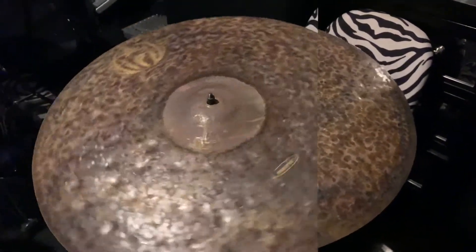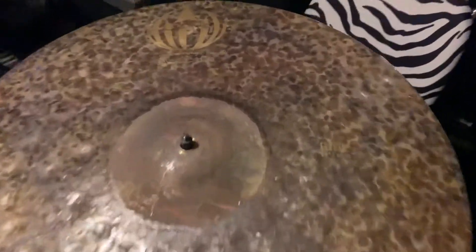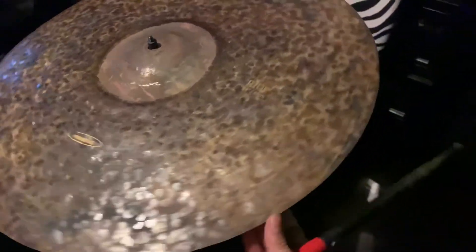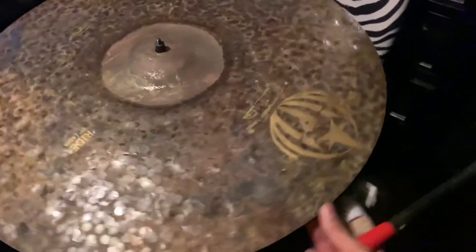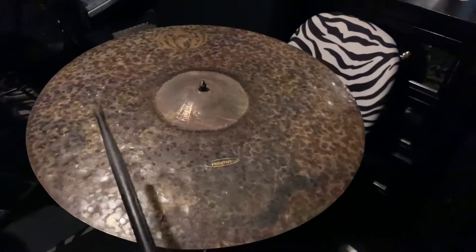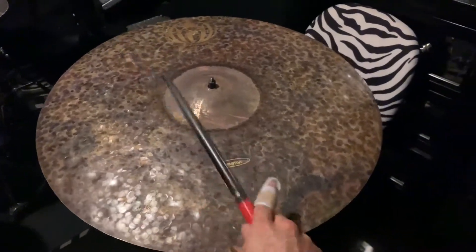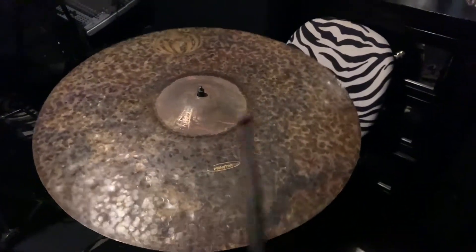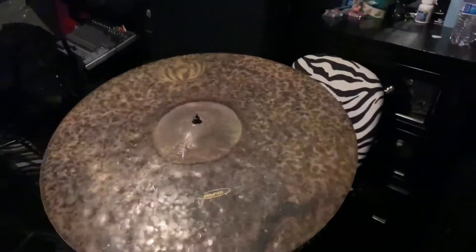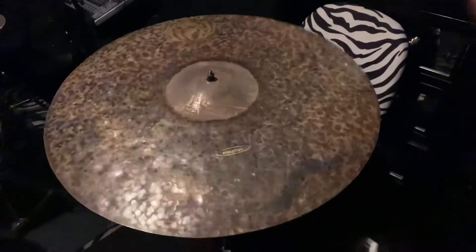Alright, let's fix this baby. Alright y'all, we're back with the Jarrell 23-inch primitive ride, and we cut this cymbal down from a 24 to a 23. All that smoothie is butter. So let's give it a little sound test. Sounds good to me. Thank you.